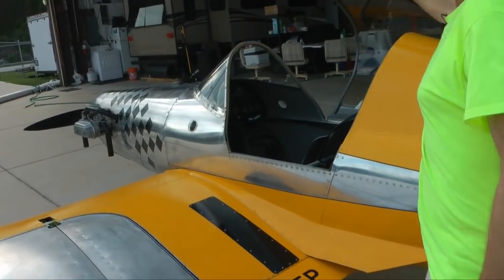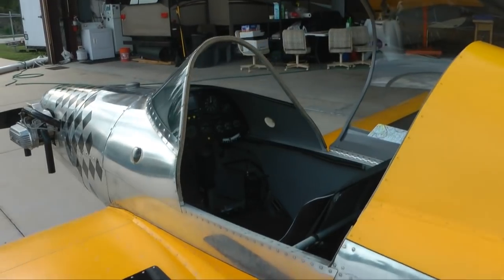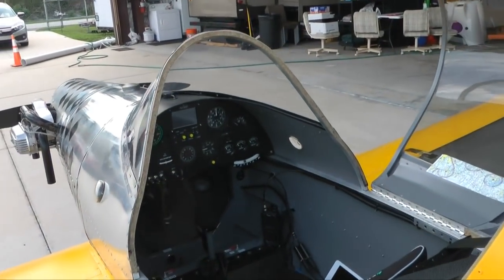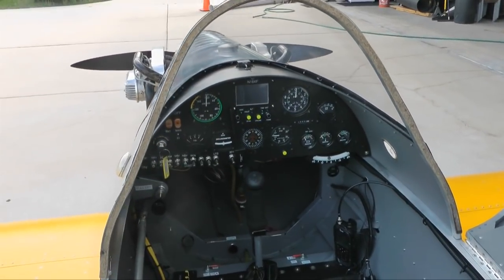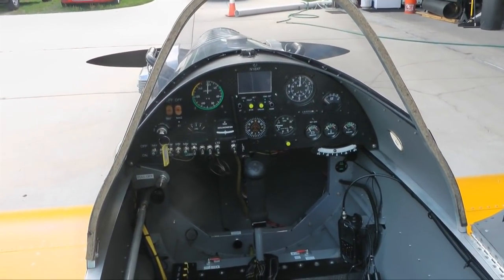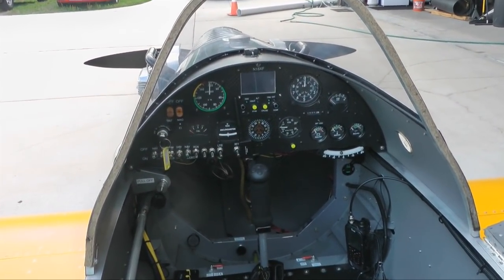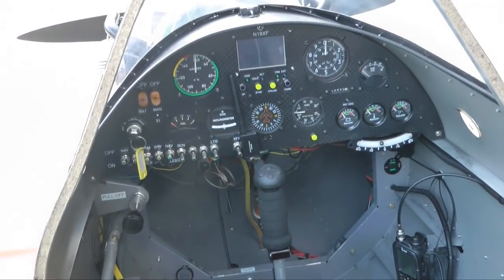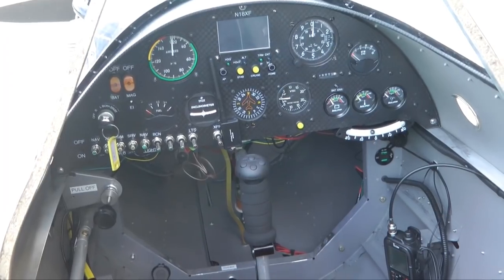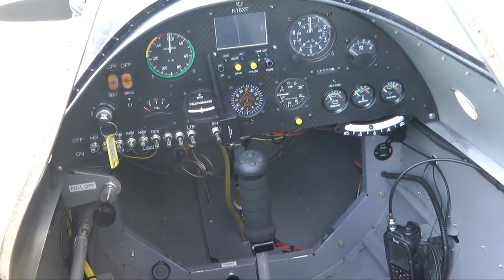That's the inside, and you can see I installed the instrument panel there, put a few instruments in, and the autopilot is front and center there. All the controls are push-pull tube control, so there's no wire anywhere for control.